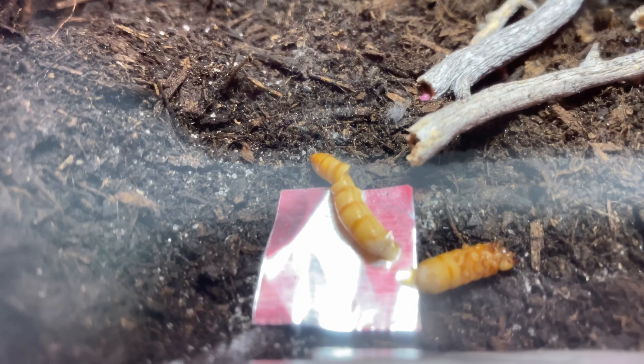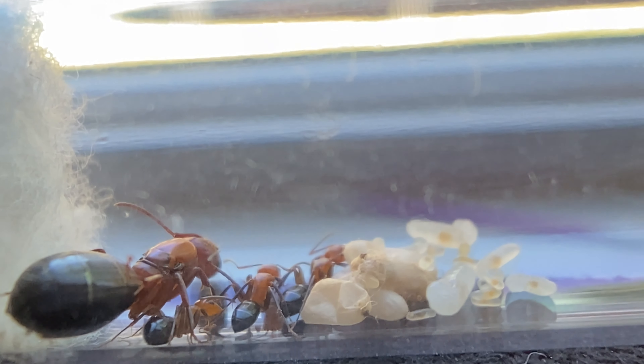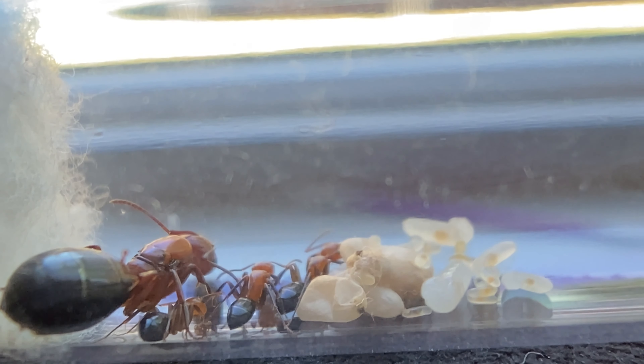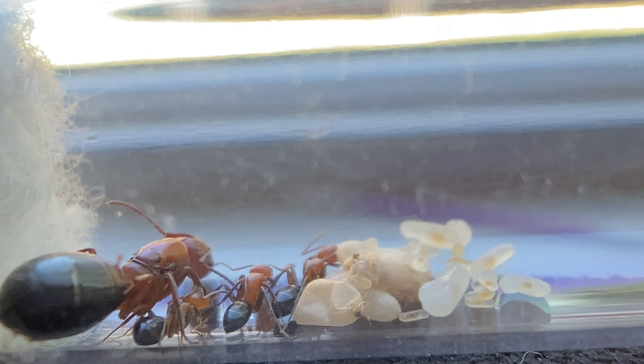The last one I'm going to cover is mealworms. Every ant likes mealworms — every ant species. And really any reptiles or other animals you care for like mealworms too. There'll be a full list down in the description with more foods I probably didn't mention.